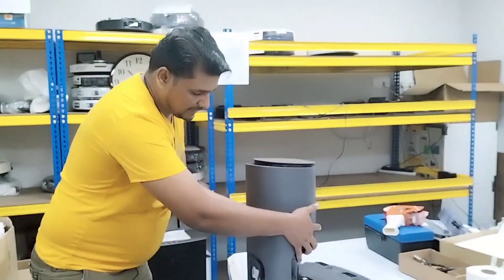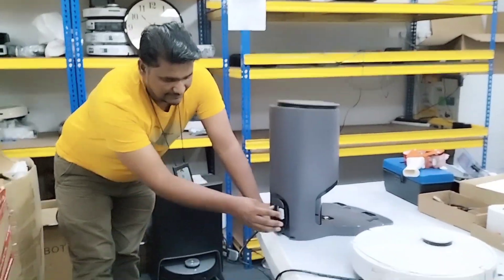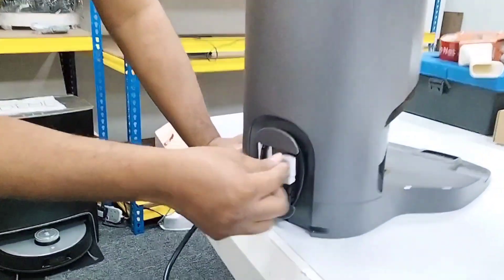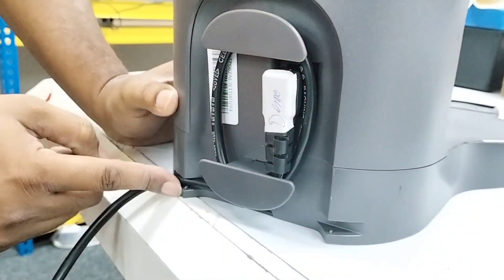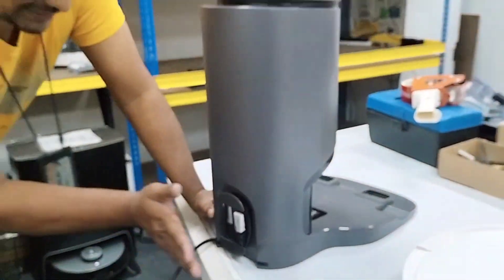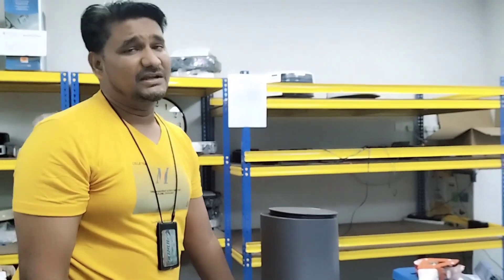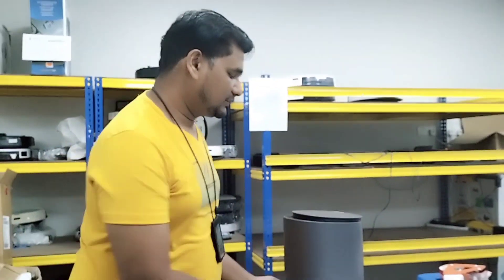First of all, confirm your wire connection — it should be pressed firmly and connected properly, with at least one round wrap. You can route the wire from either side, your choice. Connection must be secure, power button must be on, and then only we can confirm whether the Auto Empty Station has power or not. Thanks for watching this video, thank you very much.